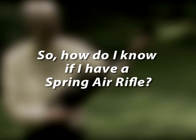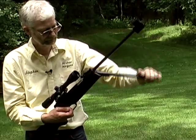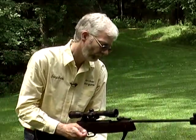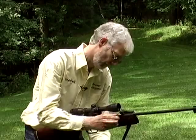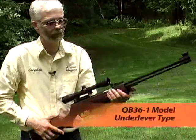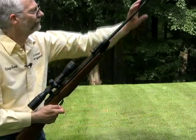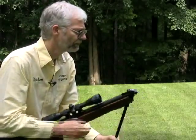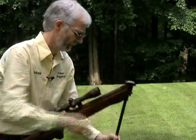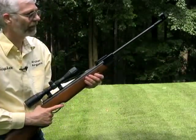So how do I know if I have a spring air rifle? In fact, the vast majority of air rifles are spring powered. Spring rifles are cocked either with a lever, such as this QB36-1 model, or by breaking the barrel, as with this AR-2025. Always, you make just one cocking stroke. If you have doubts whether your air rifle is spring powered, check with your air gun dealer.